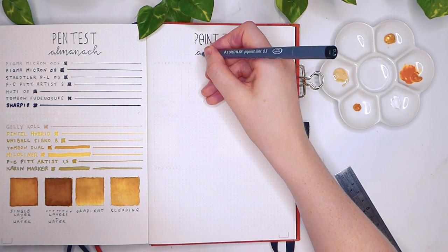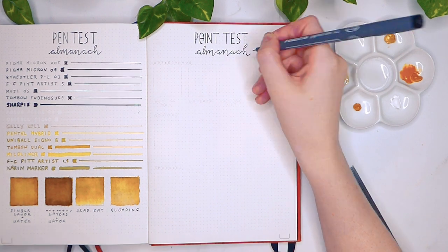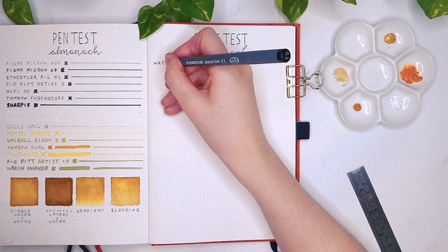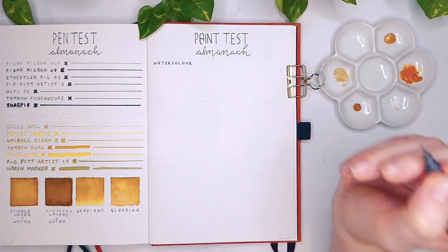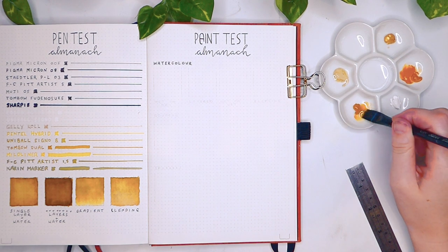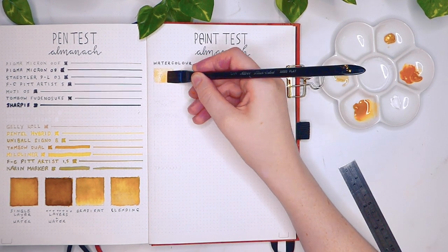I will say in advance that this paper holds up to watercolour really, really well, which is one of the things I like best about it. I have a lot of people commenting on my Instagram asking if I get any bleed-through or ghosting with paint — and spoiler alert, no I don't.